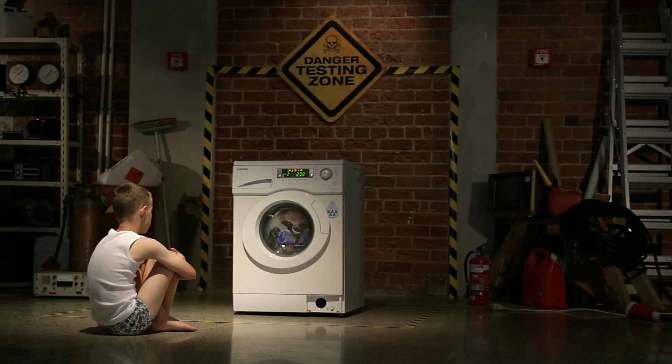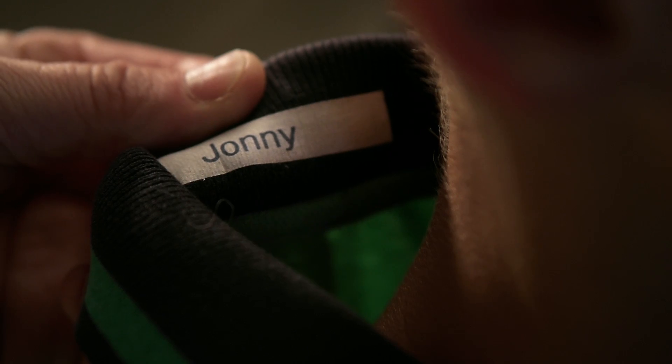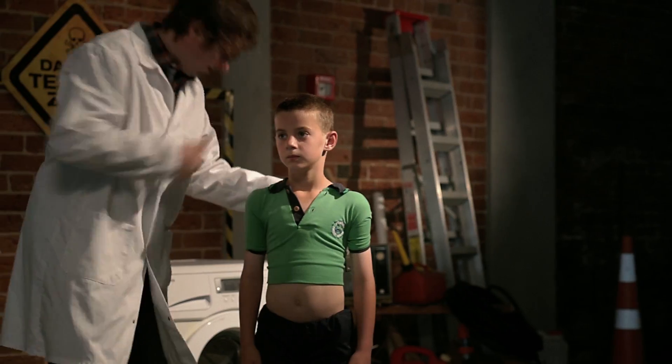This Brother label maker can print on laminated tape or washable fabric tape to ensure that your clothing is labeled properly and securely.